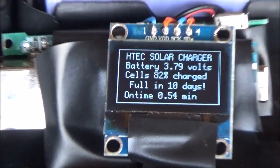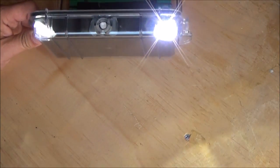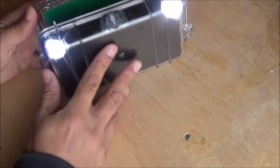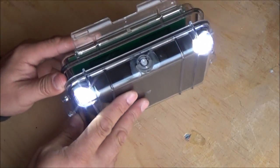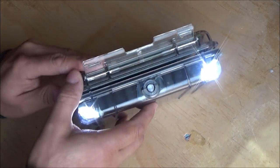Zooming out — there you go. You can see the two super bright high-intensity LEDs pumping out oodles and oodles of light for your camping pleasure.